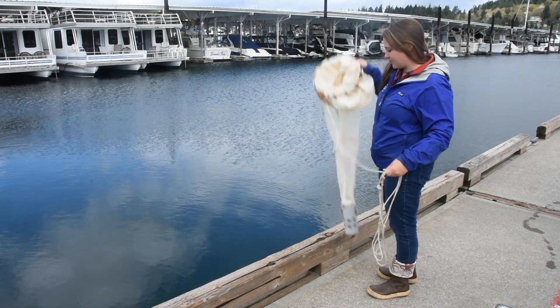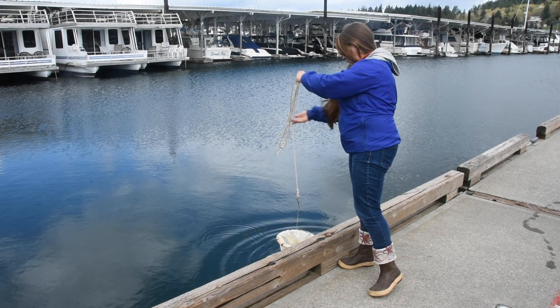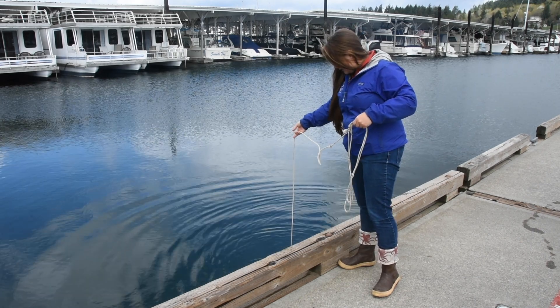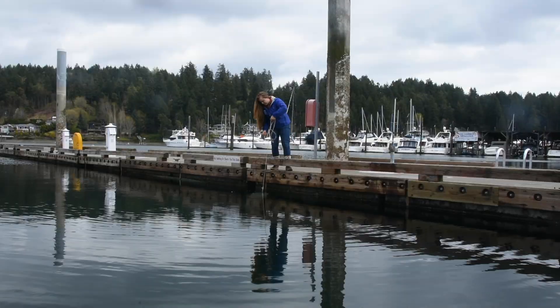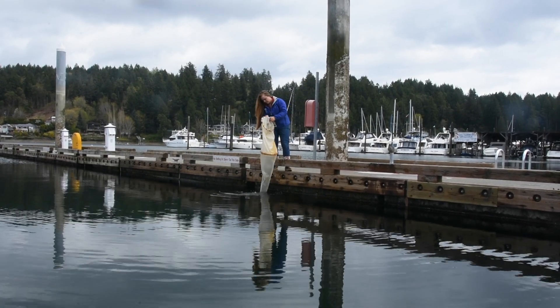A vertical tow is ideal in deeper water and is especially interesting because most plankton migrate up and down the water column. For this sample, let the plankton net sink to the end of the line. Slowly draw the net back up until it's out of the water.